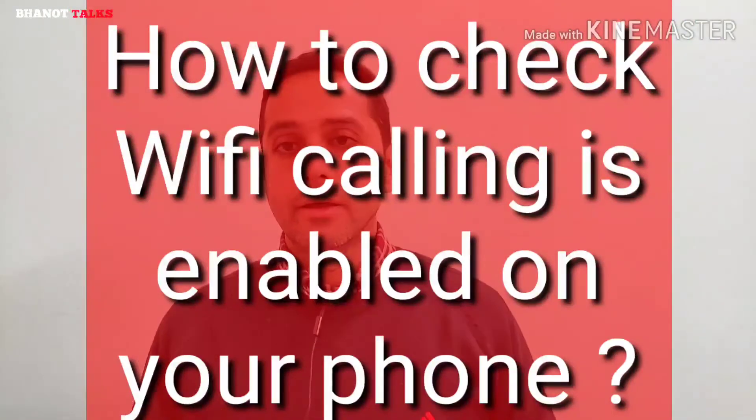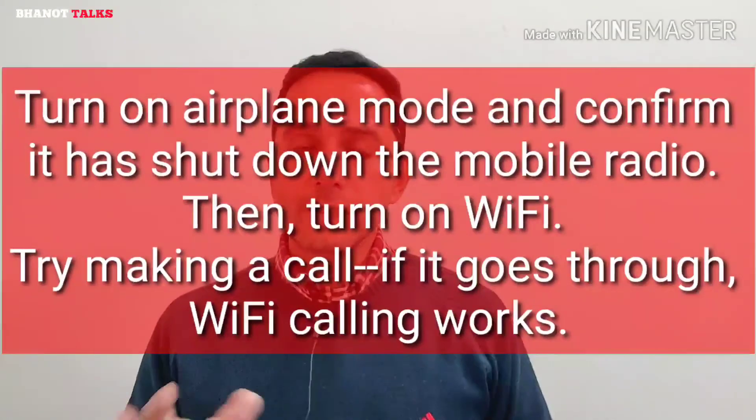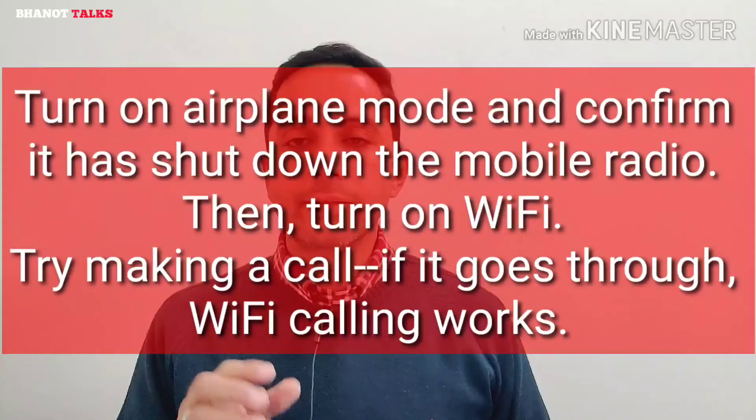Another question is: how can you check if Wi-Fi calling is enabled on your phone? It's a very simple method. Just turn airplane mode on your mobile phone so that all antennas are off, then connect your phone to a Wi-Fi network, and make a phone call. If the phone call goes through, it means that Wi-Fi calling is working on your phone perfectly fine.